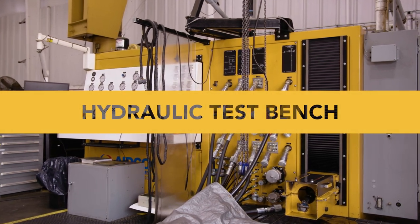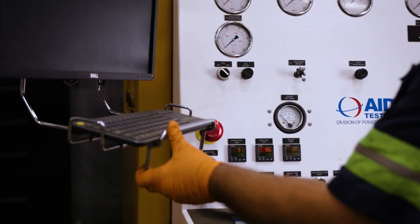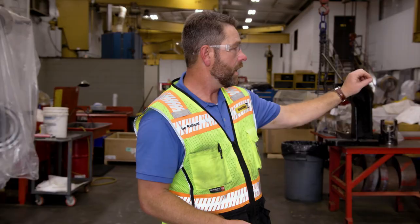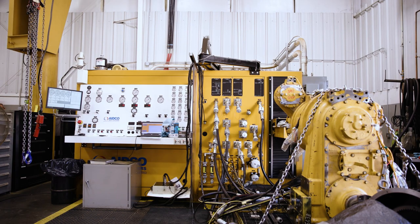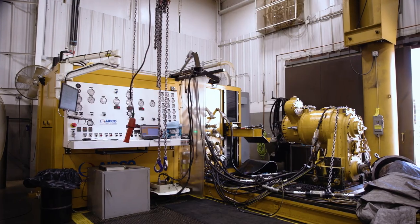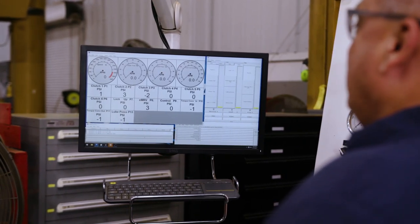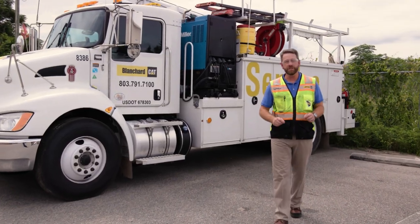The last stop here is our hydraulic test bench, which is about a year and a half old. The advantage of this one is that we're able to produce a dyno test sheet or hydraulic test sheet showing the pressures the transmission ran at. This is important for two reasons: first, the customer knows everything met specifications; second, if there are any issues during installation or operation, we can refer back to that data to see whether we missed something or confirm it's not the component — it may be an outside system causing the issue.